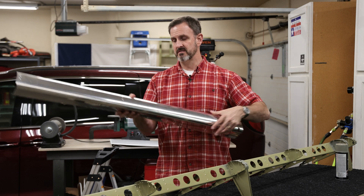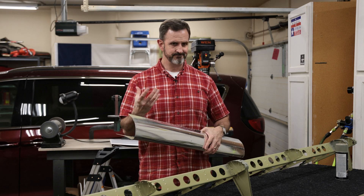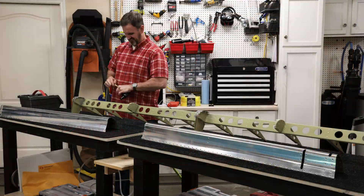Next step, I've got to put on these front leading edges. I'm going to Cleco it on, then put it in a holder, and then rivet on the top skin. That's what's up next.